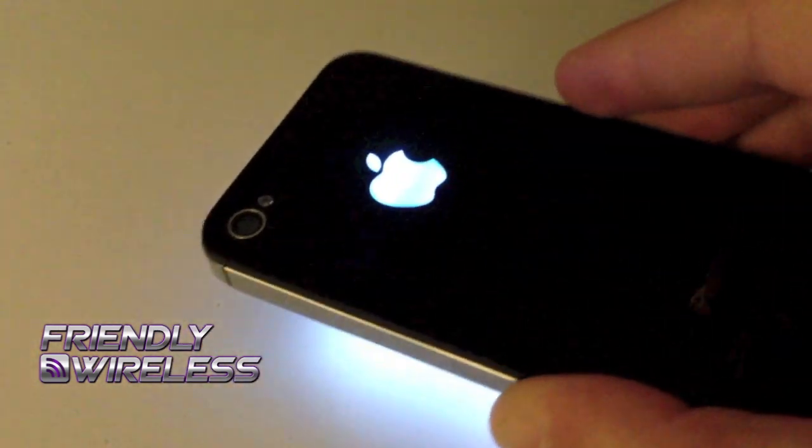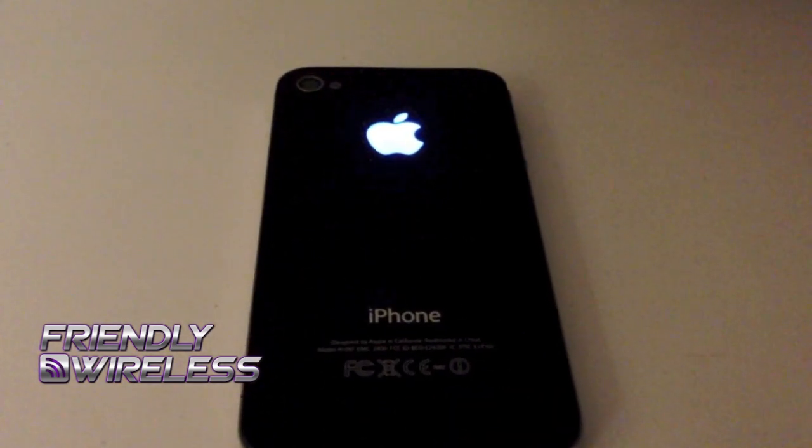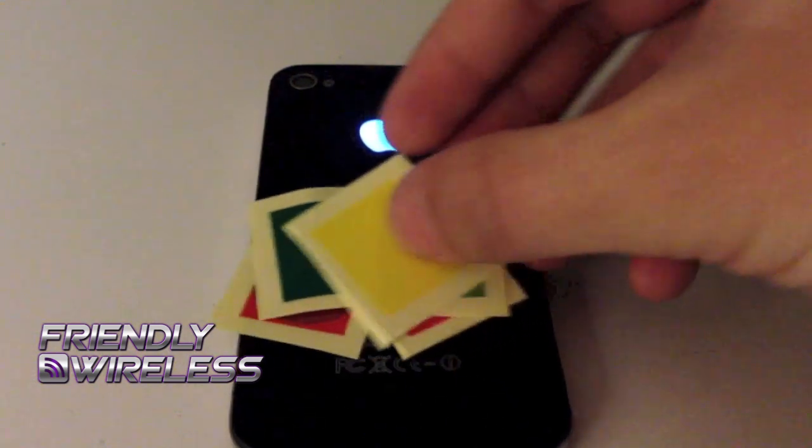This particular phone has a blue piece of film inside of it to give it a little bit of an effect. It comes in a couple of different colors — there are about 10 different ones available. If you have any questions about it, just give us a call. Thank you for watching.